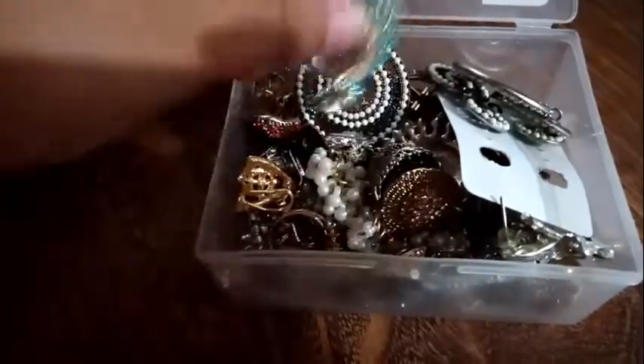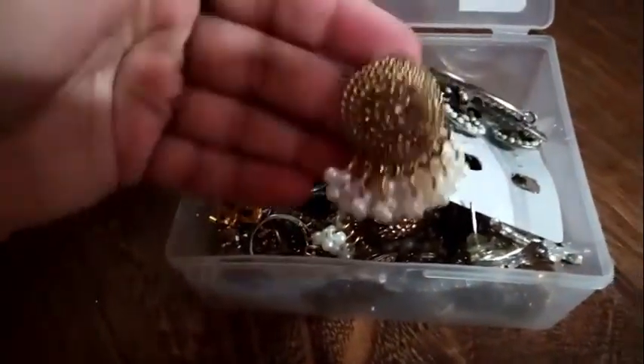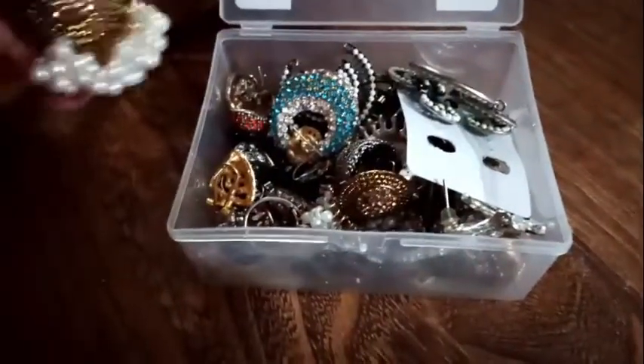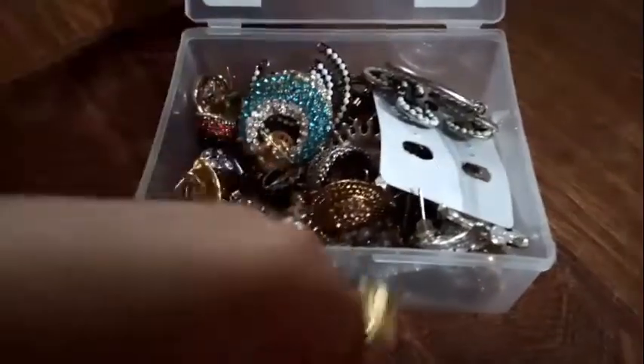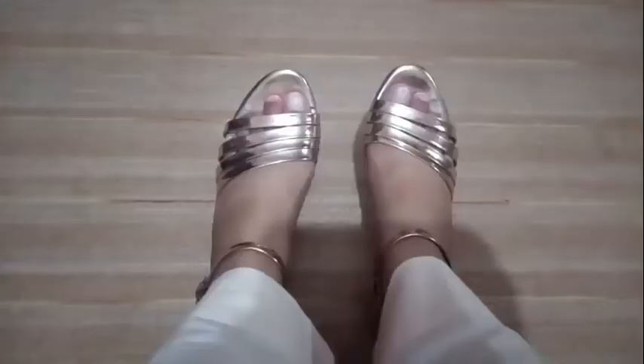I have not done that much makeup — it's a little warm. Now I'm going to wear earrings. This is a white touch and it's a cold touch. Now I'm going to wear this sandal.